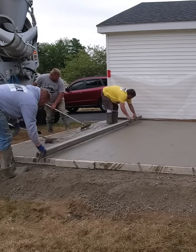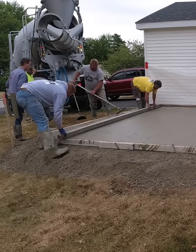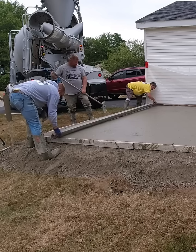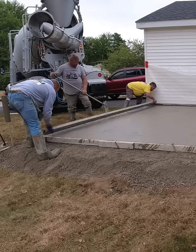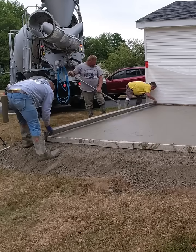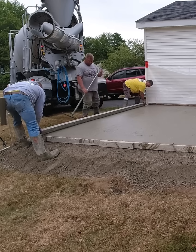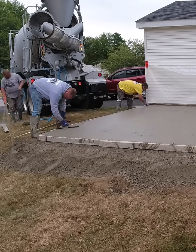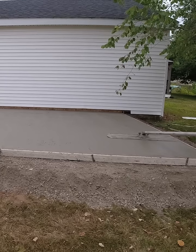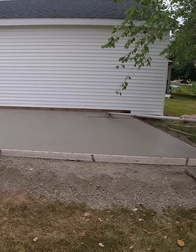We also have battery operated power screens. If you have one or you could rent one, you could use one of those on something like this too — it might make it a little bit easier, but there's a little bit of a learning curve to those also for getting stuff level. If you haven't subscribed to the channel yet, please consider subscribing. If you really want to learn how to use a power screen or a battery screen, I've got that in the Concrete Underground too.